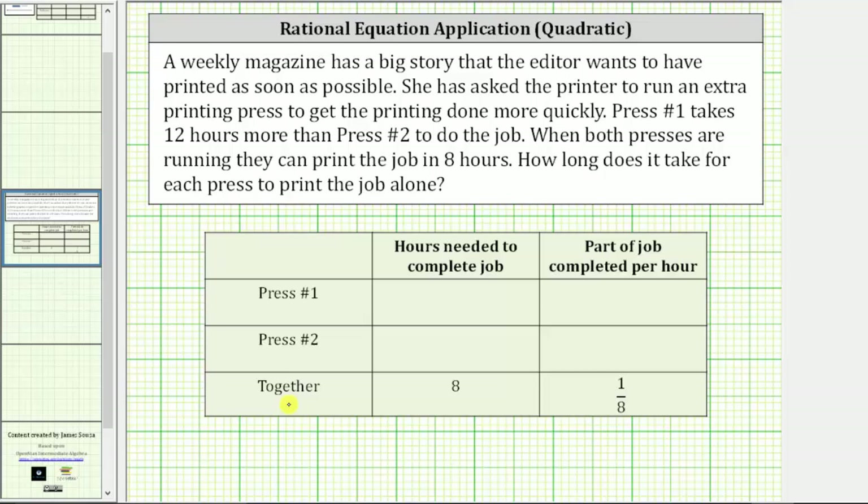If it took the two presses working together six hours, then the part of the job completed per hour would be one sixth. If it took two hours, then the part completed per hour would be one half. Notice how the hours needed to complete the job and the part of the job completed per hour are reciprocals of one another.